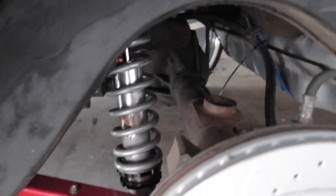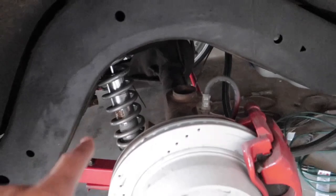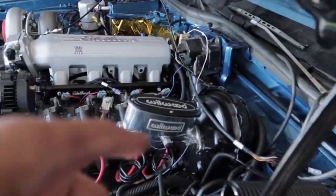Get yourself some coilovers — I show the part number and installation in one of my old videos. Get your wheel that fits your car, trim and cut your fender wheel well — it's that simple. You'll be in the game squatting like your boy. Like I said, the car is already running; it just needs to get on the road soon. All I need is my aluminum piping and exhaust piping welded up.